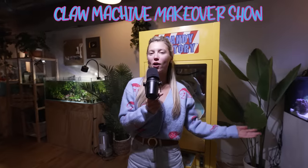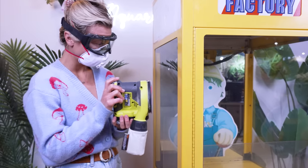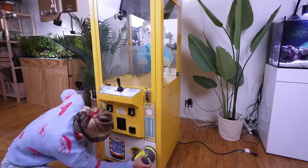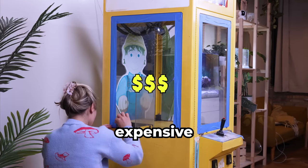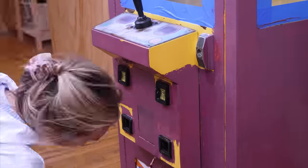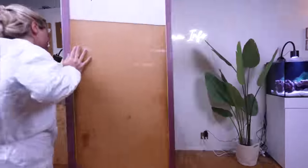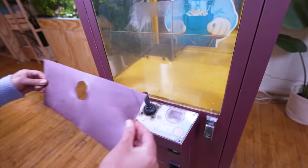Welcome to the Claw Machine Makeover Show, where we give claw machines a second chance at life. We're going to start with a light sanding before we paint it. Claw machines were invented in the 1800s and became hugely popular in the 1920s. They're addicting because the prizes are often expensive and you only have to pay 25 cents to play. What they don't tell you is that it's almost impossible to win. Ooh, except for this whole side I forgot.